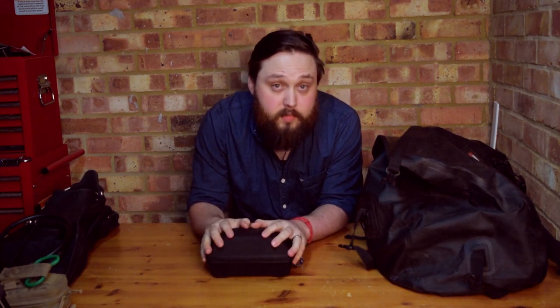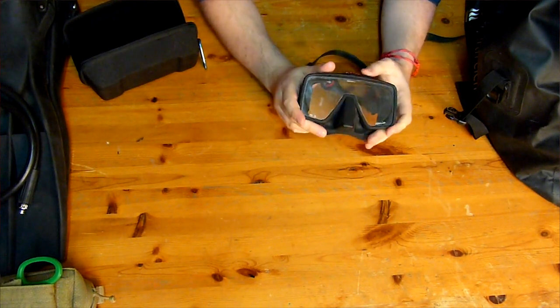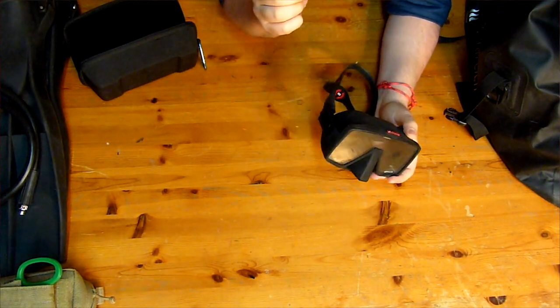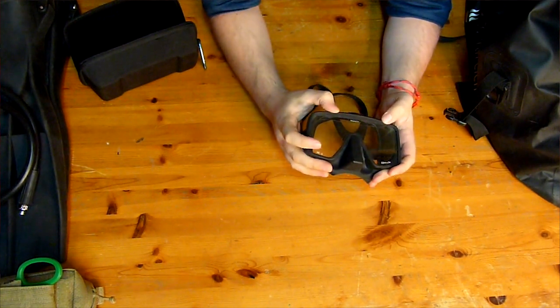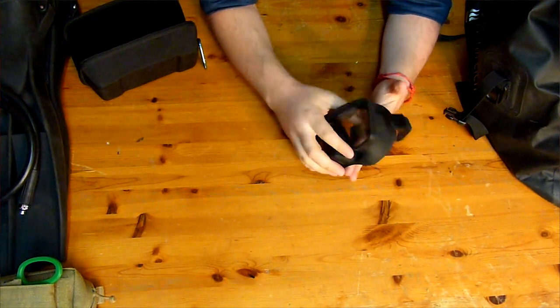I carry two different masks in one of these cases from Simply Scuba. My backup mask is a Hollis M4 — I like that square shape. On the inside it's got an anti-fog coating, because this mask tends to sit in a thigh pocket and I don't prep it with spit at the beginning of every dive. The coating really works. It's frameless so it folds down really small, and anyone can get on board with that.